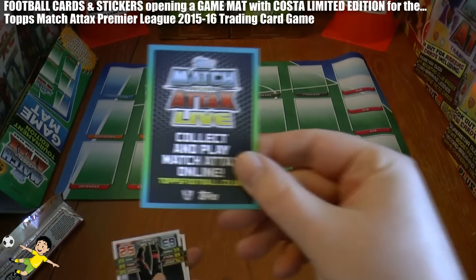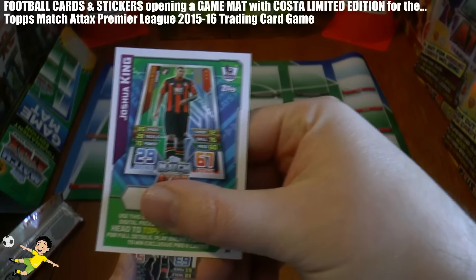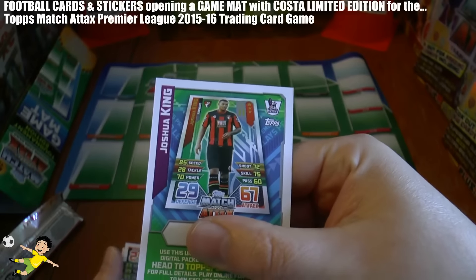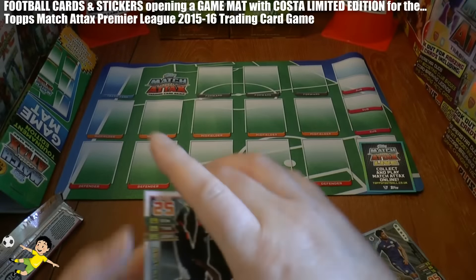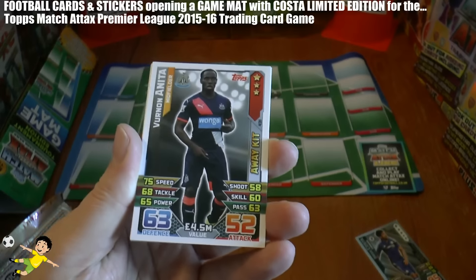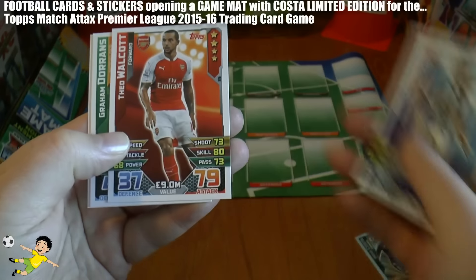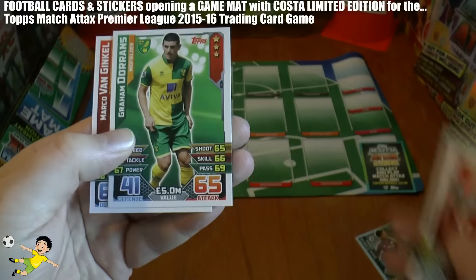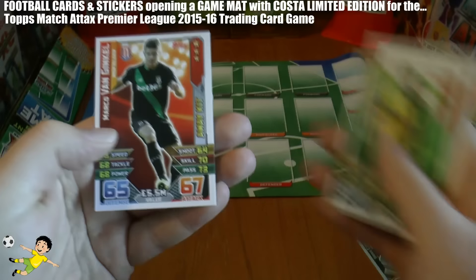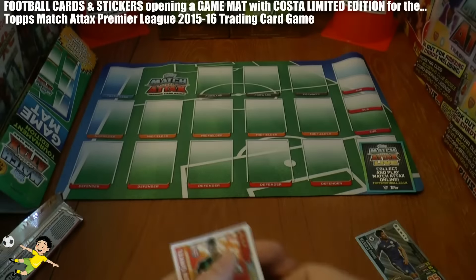It comes with a Pro-11 code online. This is the Bournemouth variation — Joshua King. We've got the Newcastle Away Kit, Vernon Anita. James Morrison of West Bromwich Albion. Theo Walcott. Graham Dorrans. And finally, Marco van Ginkel in the Away Kit of Stoke City.